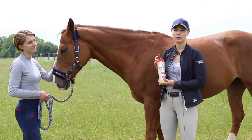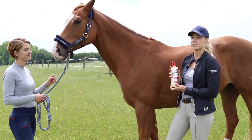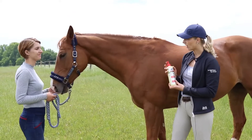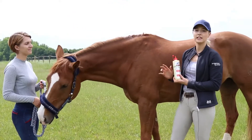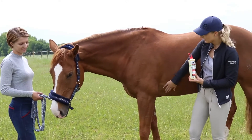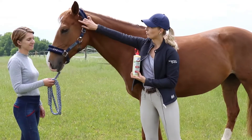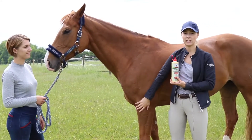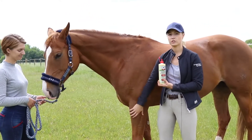Another good tip is to use BioSkin Oil on other parts of the horse's body too, not just the mane and tail, but also areas where the horses rub bare patches — for example, in the girth area or behind the ears from the head collar. BioSkin Oil is really excellent for all kinds of skin irritations and dry areas.